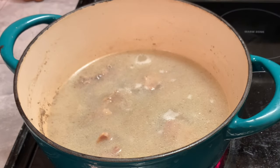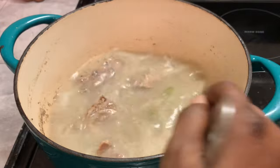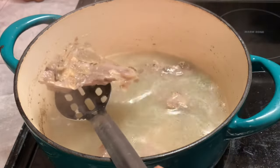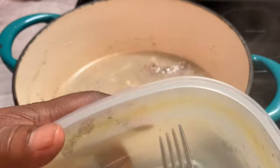Our neck bones are ready. We are removing these from the pot and placing them in a bowl or container and setting them to the side. These are the tenderness that I want them. I'm going to remove them and then go to our next step.